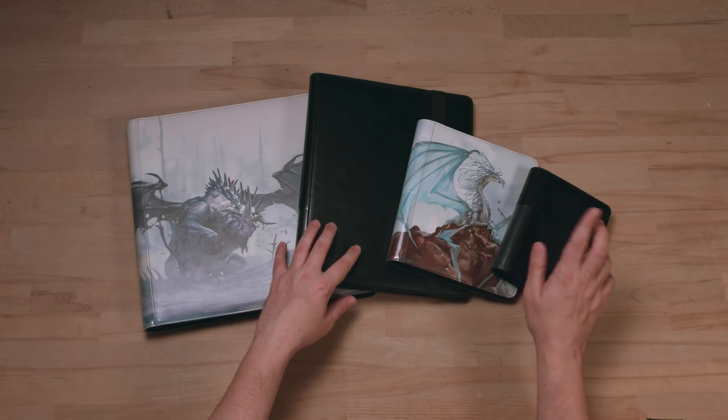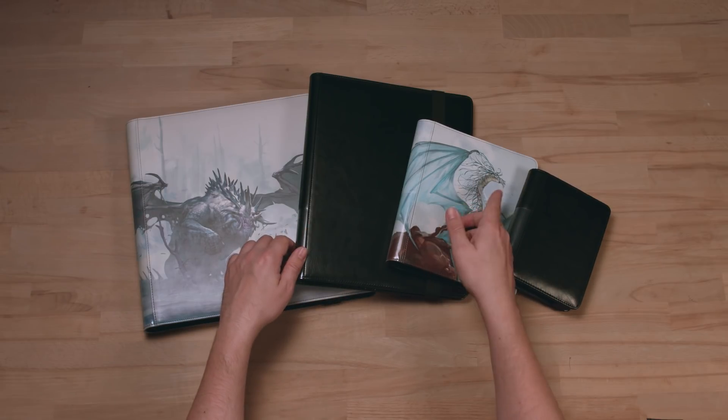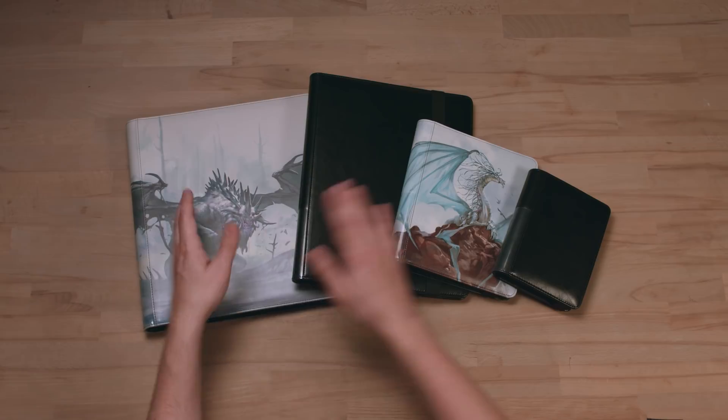This is the 80-pocket with two pockets on each page, the 160 with four pockets on a page, the 360 with nine pockets, and the 576 with 12 pockets on each page.